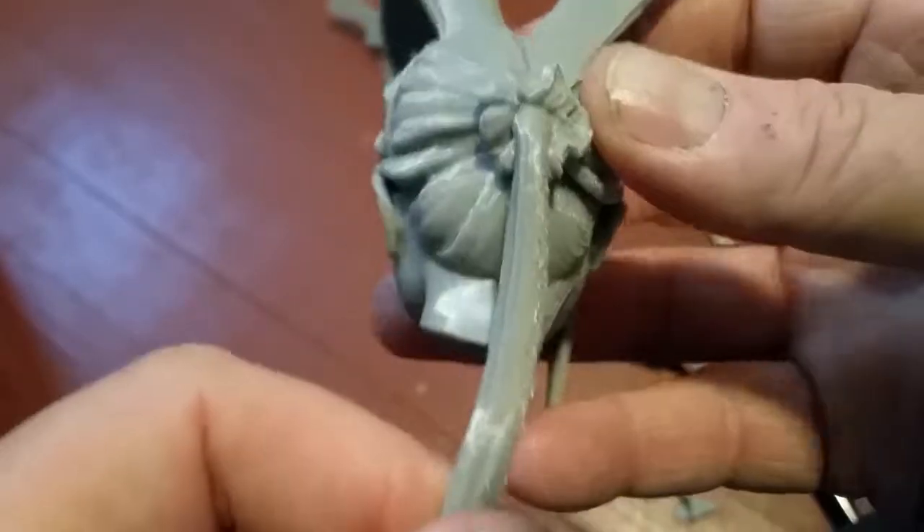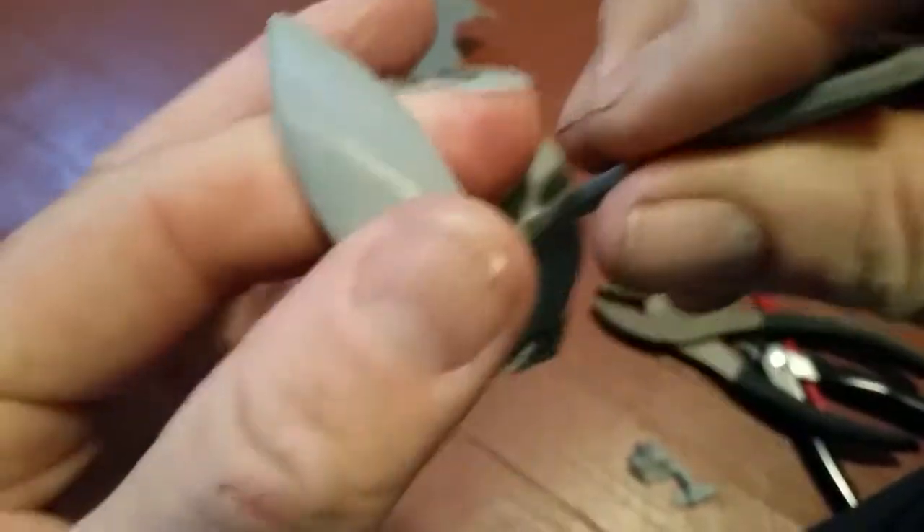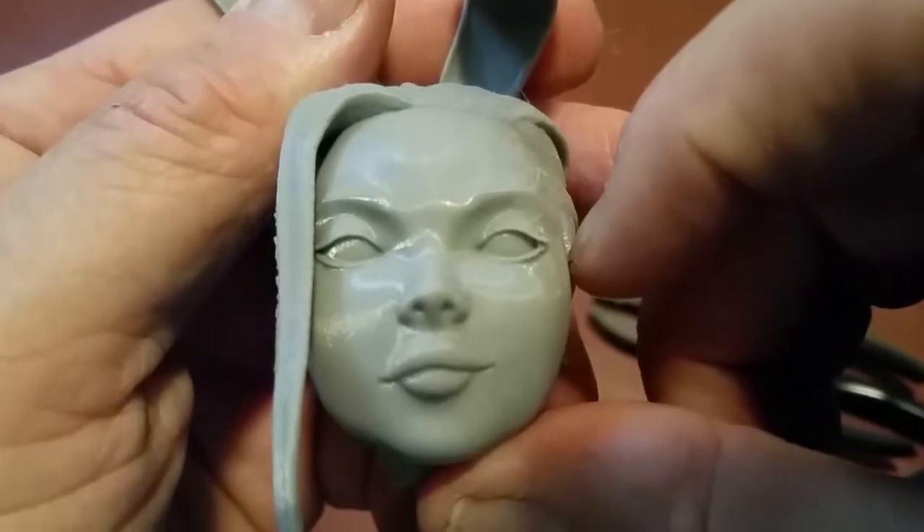Well, that's what we got, people. What do you think? Happy printing!